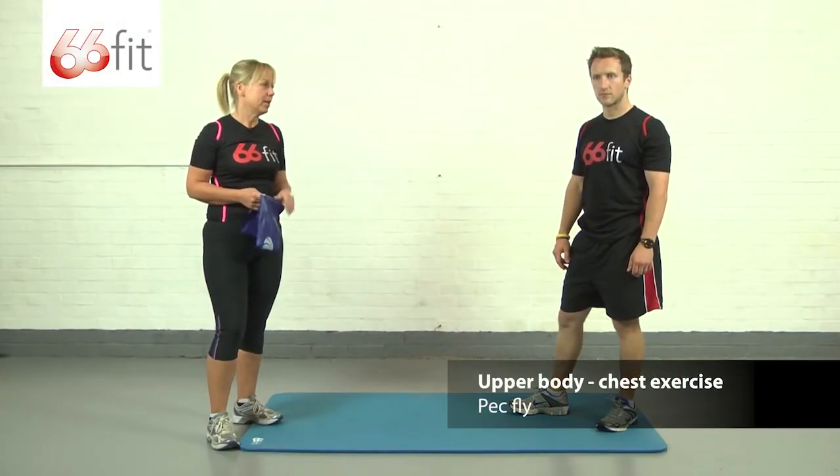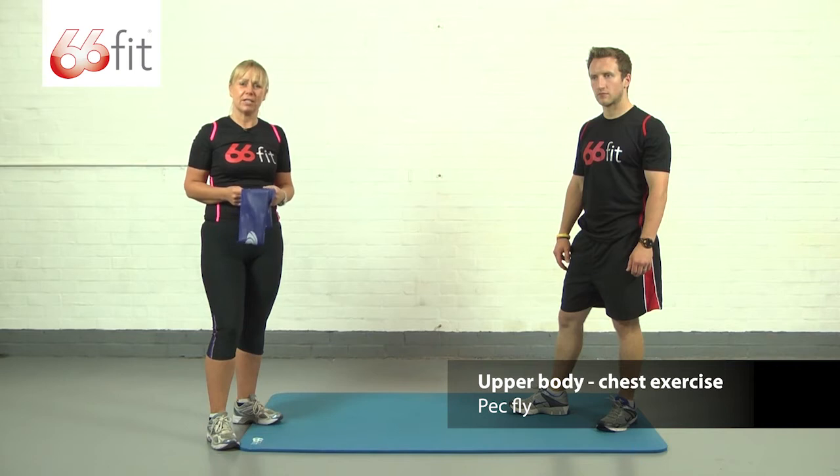Hello, I'm Carla and this is Sam, and we're going to be demonstrating a chest exercise today called a pec fly.